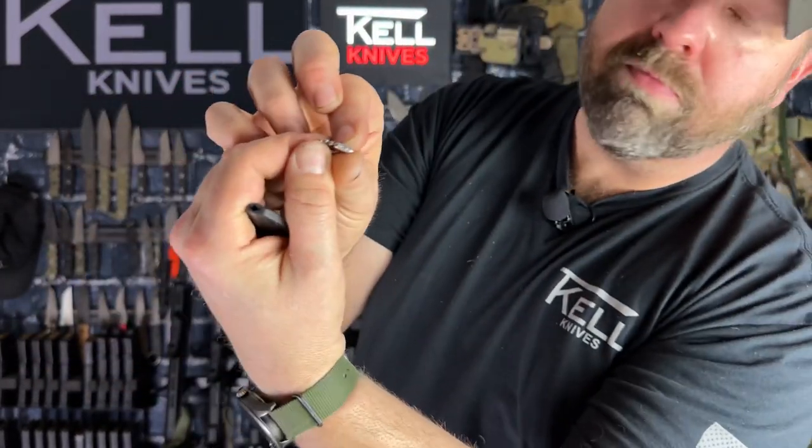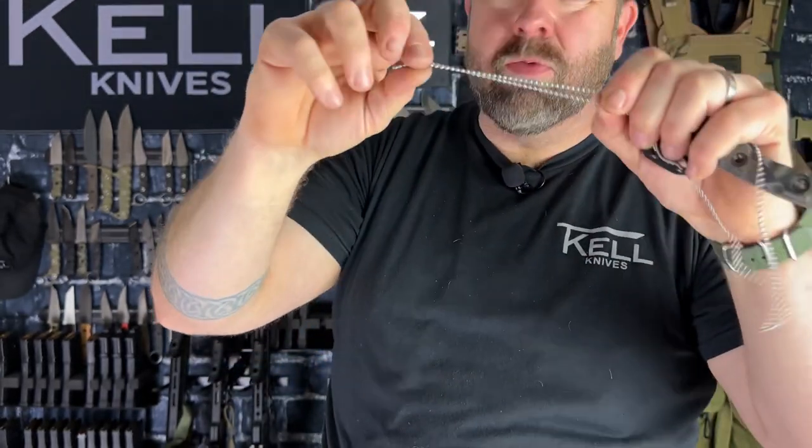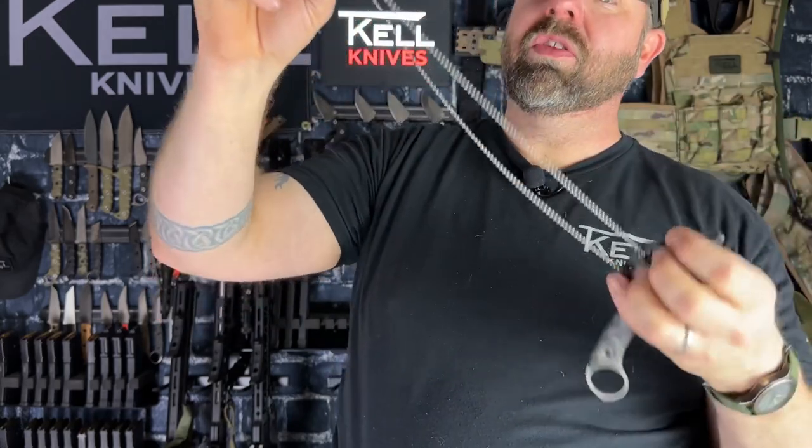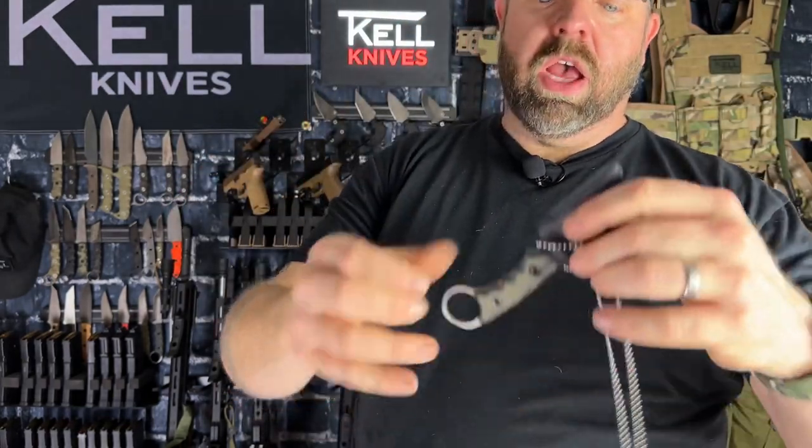You take the included ball chain and you're going to run it through both of these holes. These are made in the USA, stainless steel, so they're not going to rust. They're incredibly strong but designed to break away. These are the exact same ones the U.S. military has been using since 1918 — the very same company. So they'll break away if somebody's trying to choke you, so you can't die, but they're strong enough to withstand all the pulling.